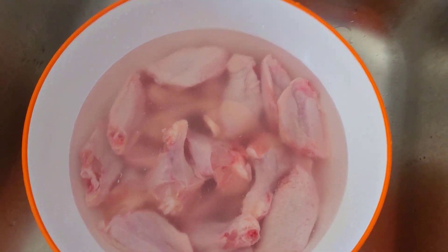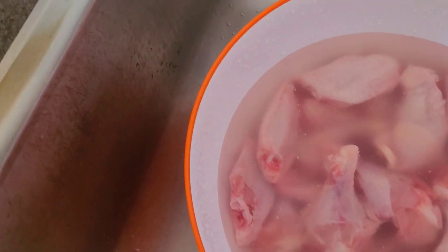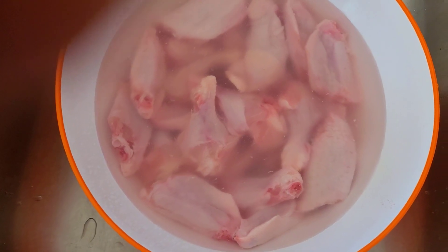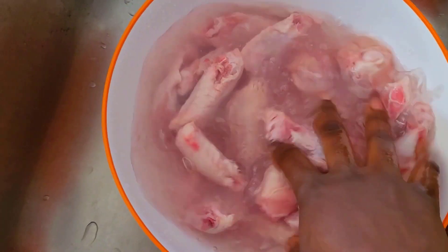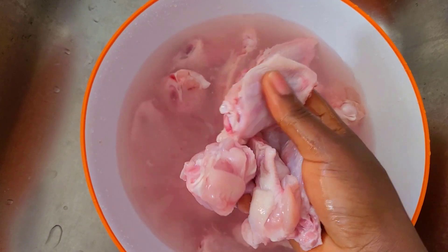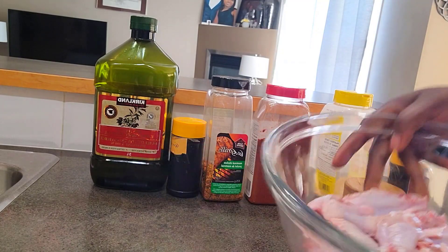We are going to start by washing our chicken wings — I have them in a bowl of water right here. I'm going to pour in some pure white vinegar. I wash my chicken, my fish, all my proteins with vinegar or lemon juice or lime juice. I'll leave it in there for about five minutes so it can really extract the stuff we don't need, then I'll rinse it properly until the water is clear.